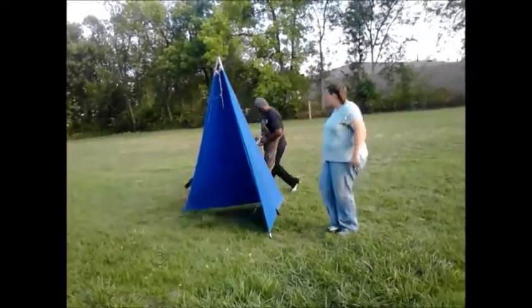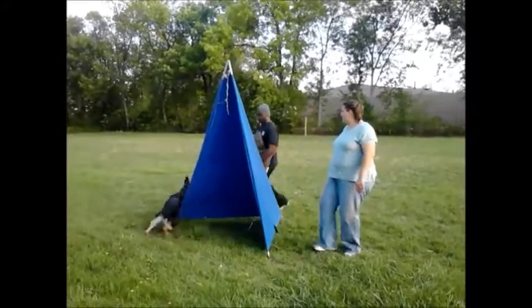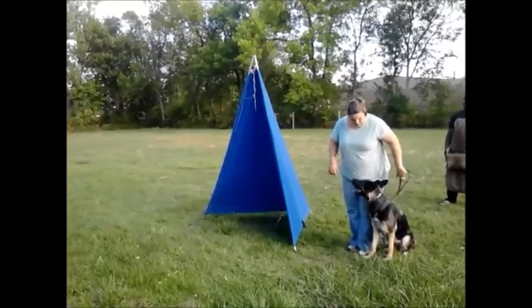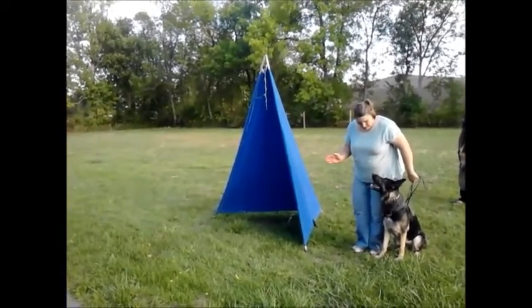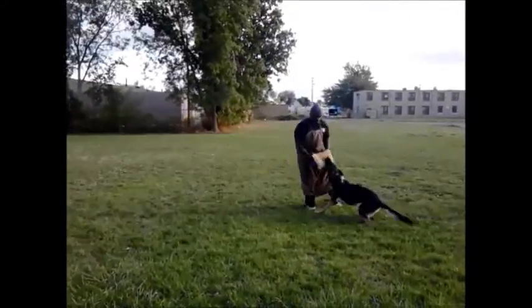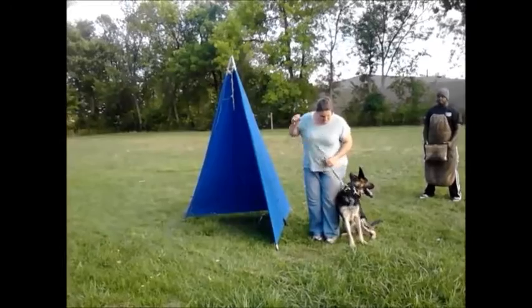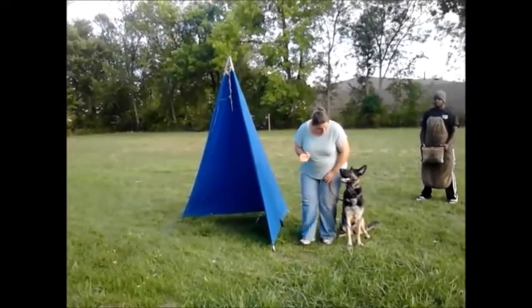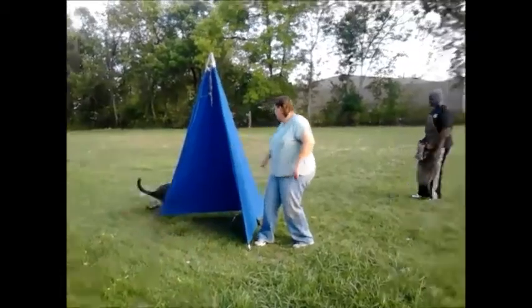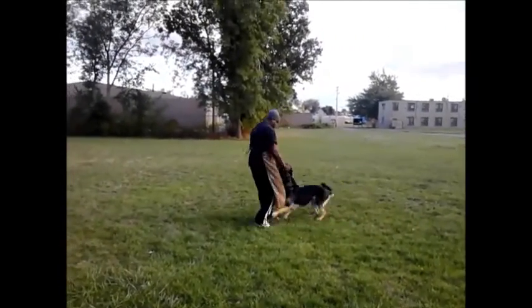Good ear! Good ear! Go with her. Good ear! Got the other leash? Good ear! Good ear! Very good. Good ear!